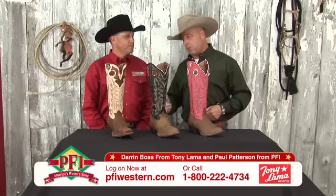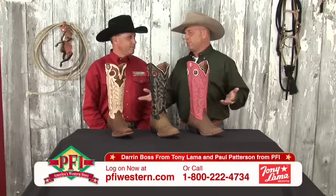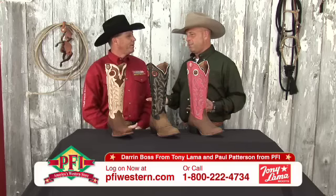With us today is Darren Boss from Tony Llama. Darren, Tony Llama 3R — what is 3R? Riding, roping, and ranching.